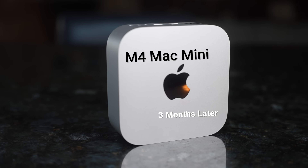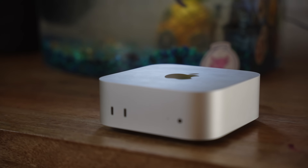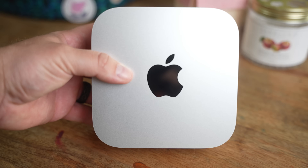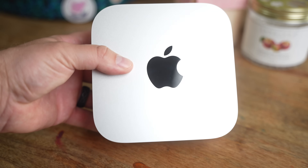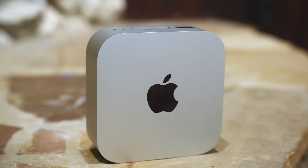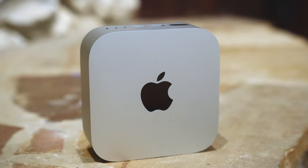I always love small form factor computers, and there is no computer on the planet that does this as well as the M4 Mac Mini. I had a few legitimate concerns though — I was worried it wouldn't keep up with my workflow, that it would get too hot or too loud, and whether I could get enough RAM since you can never upgrade it over time. Now we're about three months out, so I want to give you my experience with this little mini powerhouse.